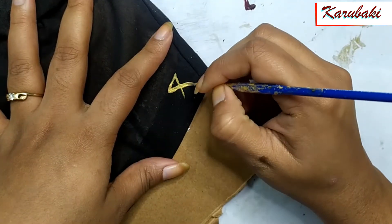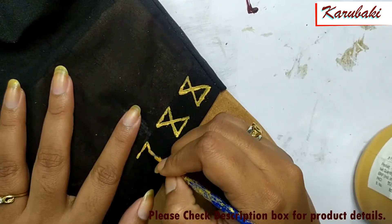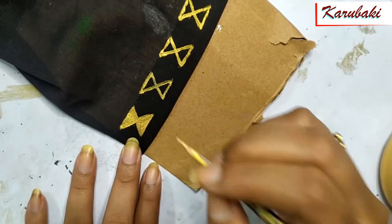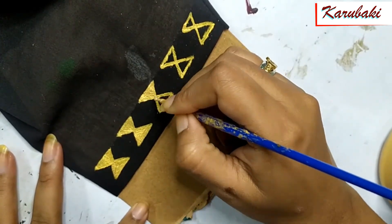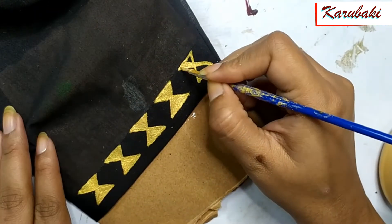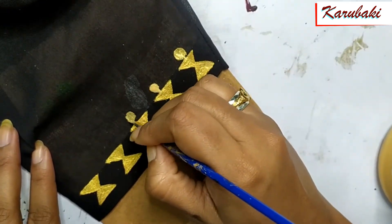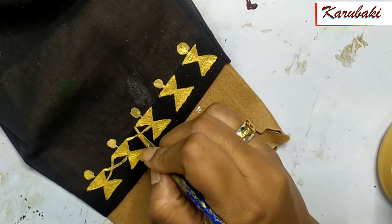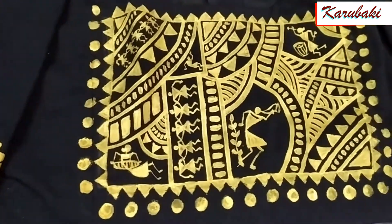Now I'm done with the backside and I've started painting on the sleeves. Since the backside painting has been quite heavy, I'm going to keep the sleeves very sleek. I'm just going to draw warli figures here in one line — keeping it very simple. Otherwise it's going to look too heavy, which I don't want. If you want, you can do heavy painting on the sleeves — that is your choice.